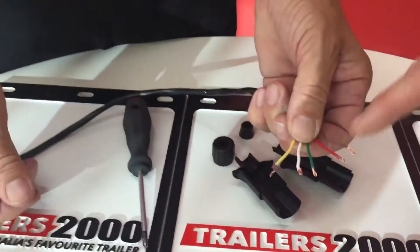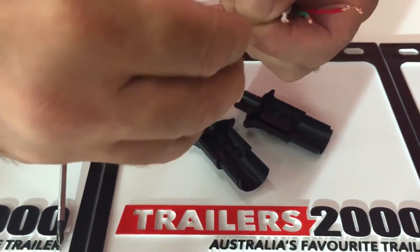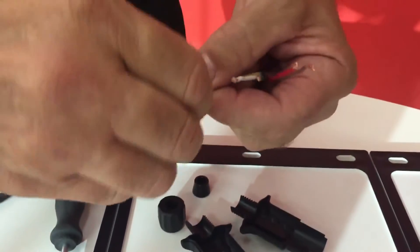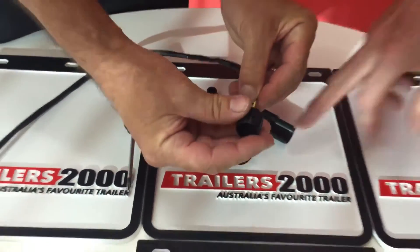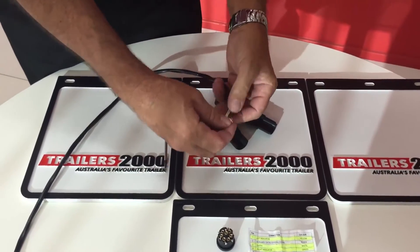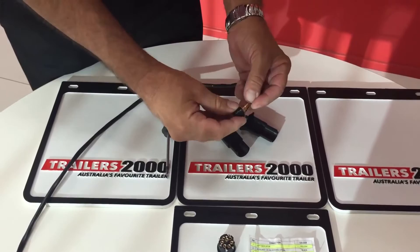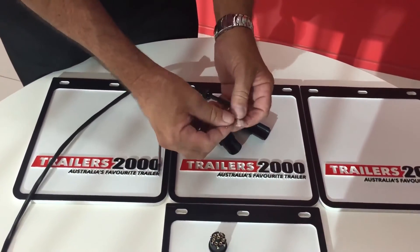What we suggest you do with the wires is when you strip them back, we basically fold them over back on themselves to get a really good amount of cable that the screws can grip onto. The most important thing to do first is put the two end pieces on the cable before wiring, because it's quite time consuming if you get to the end and haven't put these two parts on.